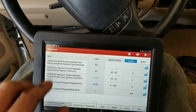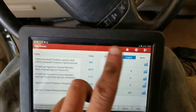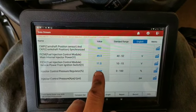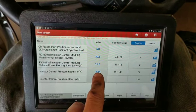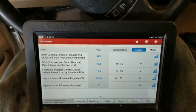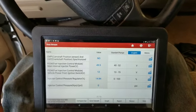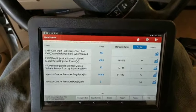Watch Diesel Tech Ron's channel for these 6 liters — he's phenomenal. I've learned a lot from him, but I've just never seen him cover this particular deal, so that's why I'm doing it. Anyway, the IPR percentage was at 85%, which means it's trying to build up pressure — the IPR is saying it's doing its job. The ICP basically is not. Everything looks like it really should start; it's kind of got everything it needs to start.